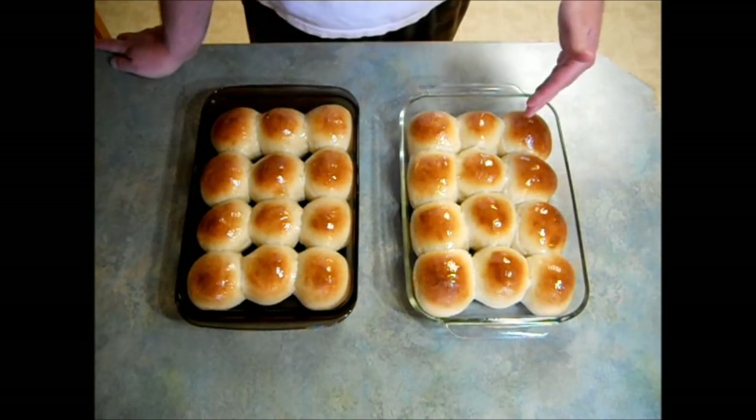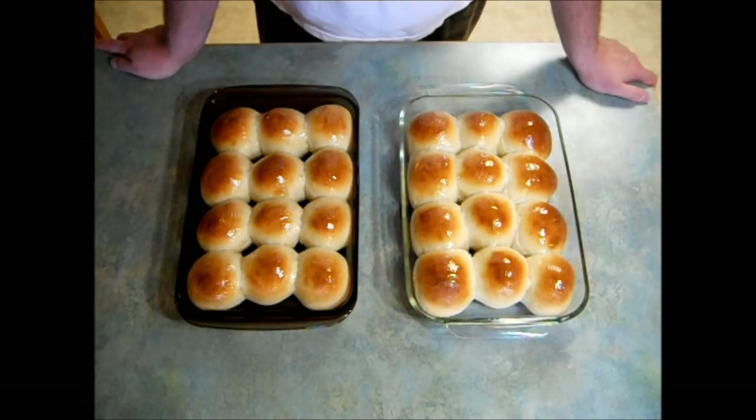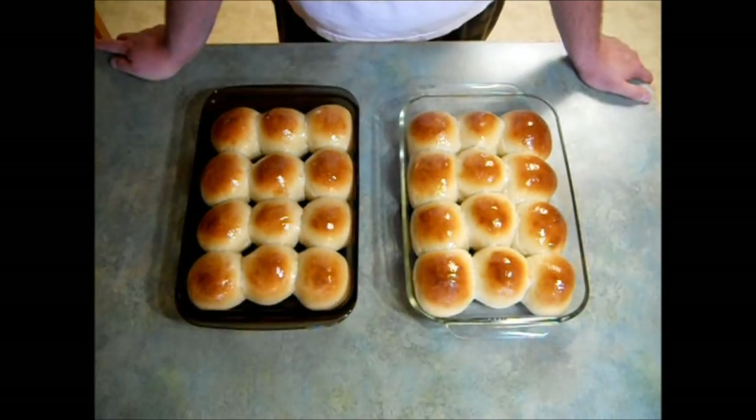Today I'll show you how to make the most delicious honey yeast rolls you've ever put in your mouth. These golden brown pieces of heaven go great with any meal. I'll show you how fast and easy they are to whip up.